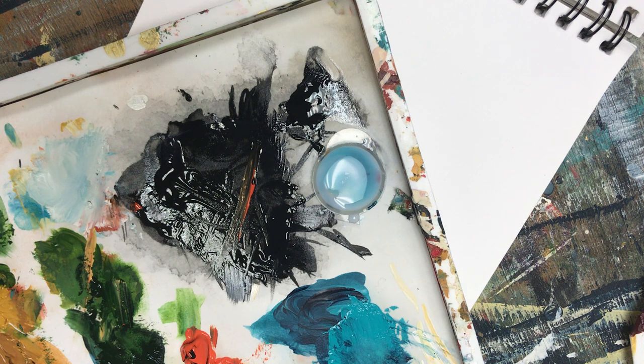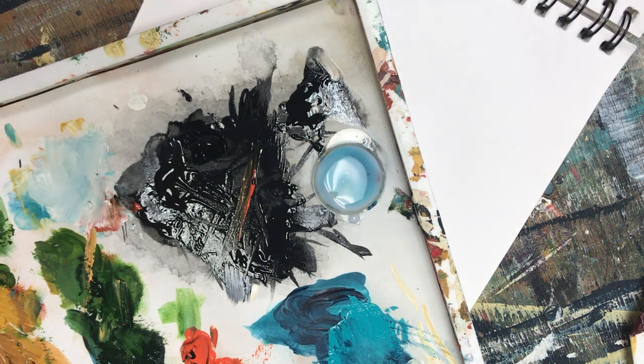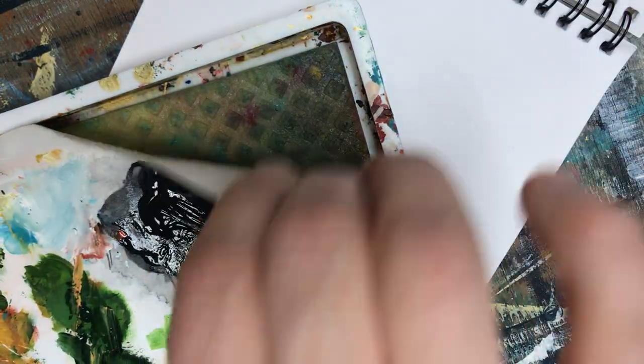So what I'm going to do today is add some carbon black here. As always, I have my nice messy palette paper here — a wet palette. This has a sponge underneath to help keep my paints wet.